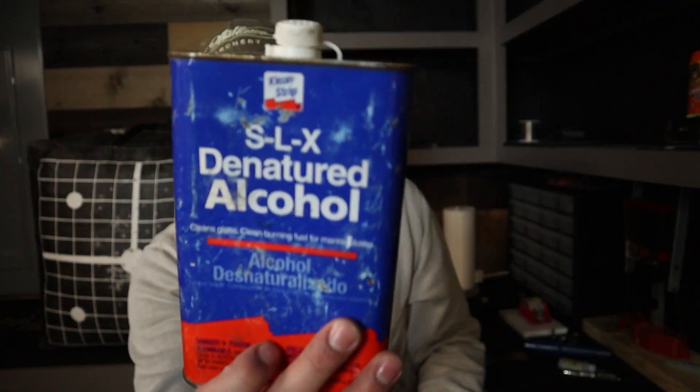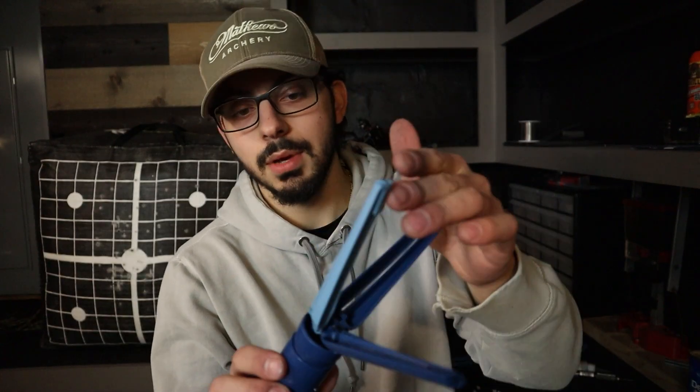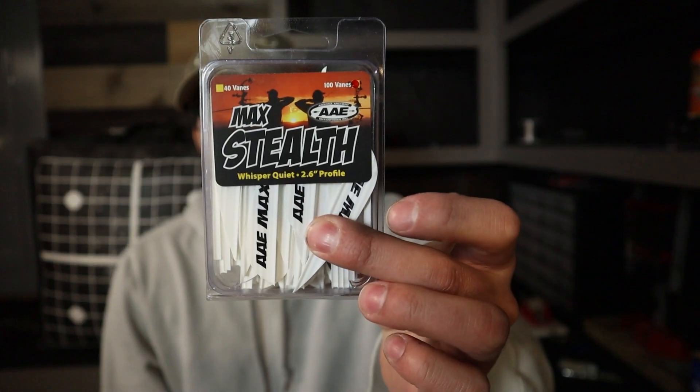What I like to do is take some denatured alcohol — this is the Clean Strip, your average hobbyist grade from Home Depot — take it on a paper towel and wipe the ends of all of my arrows to make sure they're nice and clean. This is the Easy Fletch, the Mini Max model. The Mini Max gets you a true helical — a crazy helical on there. This one's a left because I like to shoot left. I'm going to be using the AAE Pro Max arrow vanes for my first run and see if they stabilize well. If I shoot a broadhead with them and they don't stabilize the arrow as well as I'd like, I'm going to switch over to AAE Max Stealth vanes.